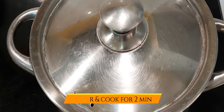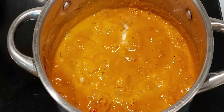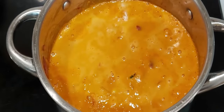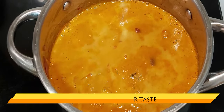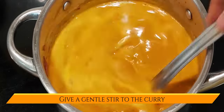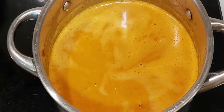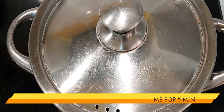Cover and cook for 2 minutes. Once you see small bubbles coming up in the curry, add the extra masala water and also add salt as per taste. Mix the curry well so that the salt gets nicely mixed in. Cover the pan and cook on a slow flame for 5 minutes.